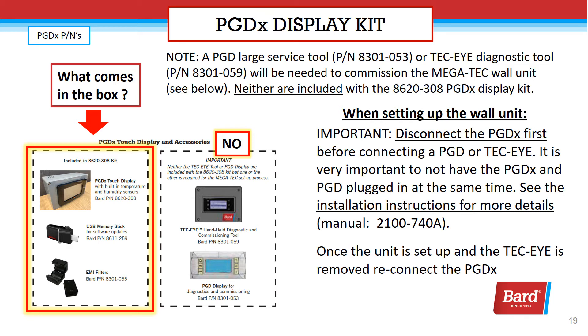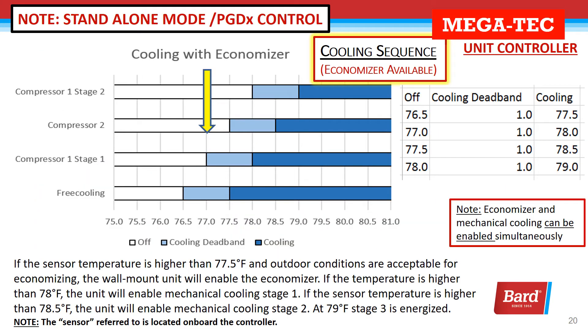You can see what comes in the box: the PGDX touch display, the USB memory stick, and two EMI filters.